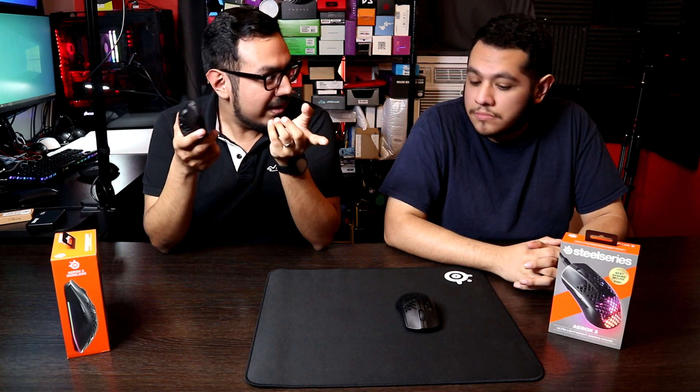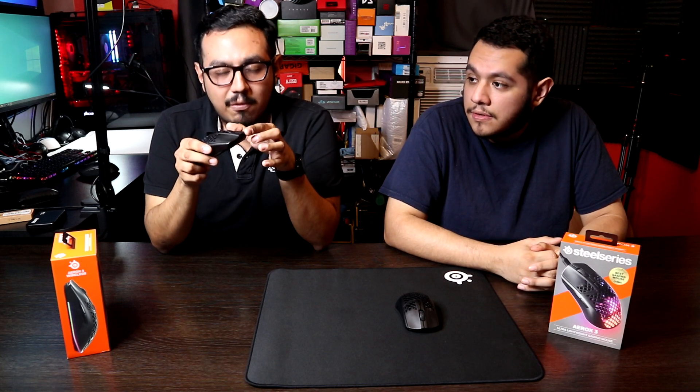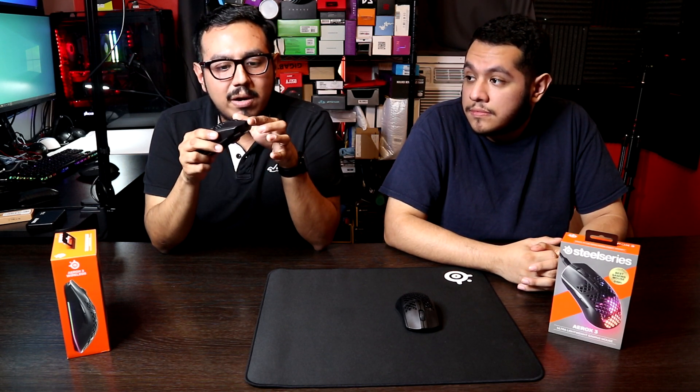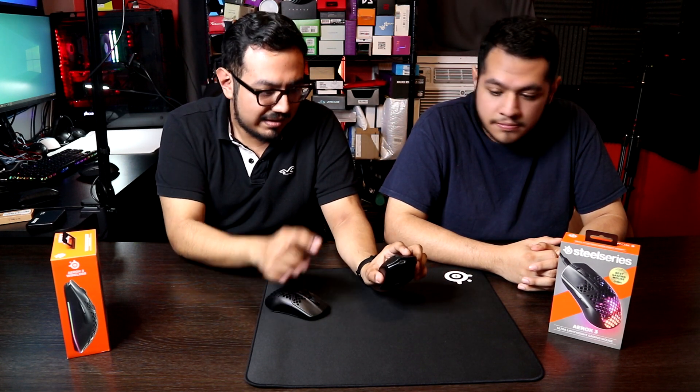Now let's get into the reasons why we don't think it's worth $100. Mouse buttons 1 and 2 still wobble quite a bit — they didn't fix that coming from the wired version, which had the same problem.